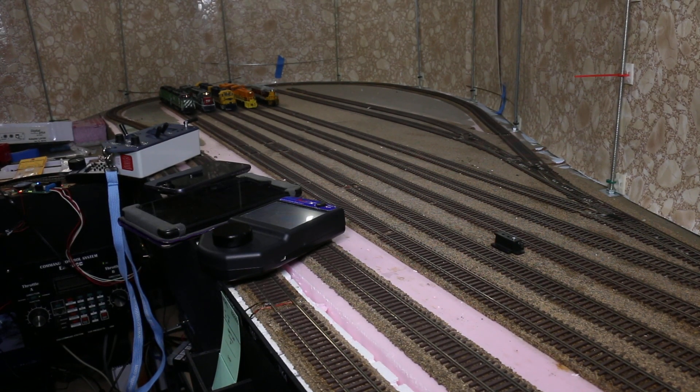Hi, this is Jeff Schultz from Model Railroad Hobbies magazine. We're in my home layout, the Willamette Western Railroad. This is the staging yard and you can see five different locomotives on the tracks.